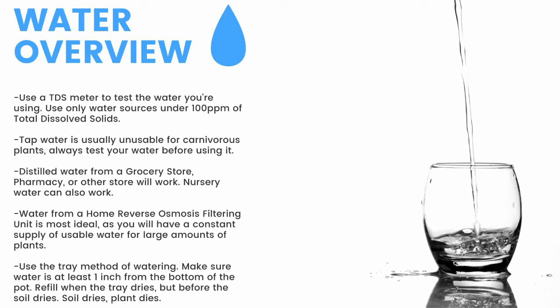For a quick overview: make sure to have a TDS meter and only use water under 100 parts per million of total dissolved solids. Tap water is usually unusable, so make sure to test it before use. Distilled water from a grocery store, pharmacy, or other store will work; nursery water will also work. Water from an air conditioner or dehumidifier can be used but is not recommended for the long term. Use the tray method and make sure the water is at least one inch from the bottom of the pot — if the soil dries, the plant dies.